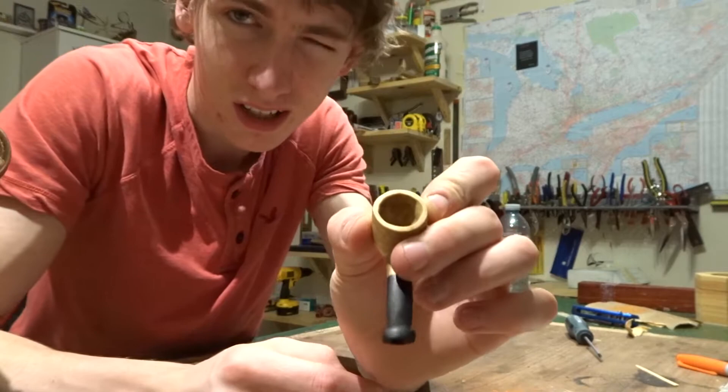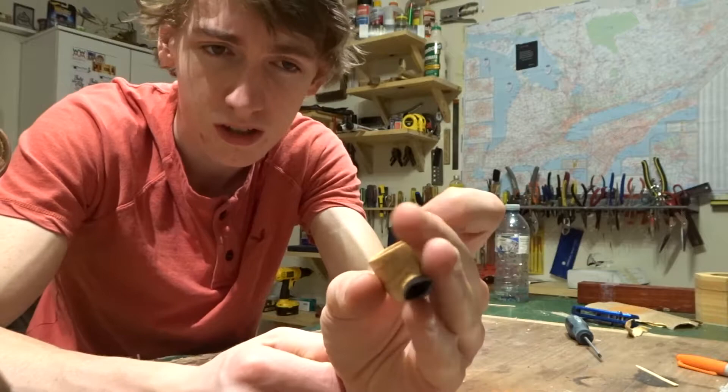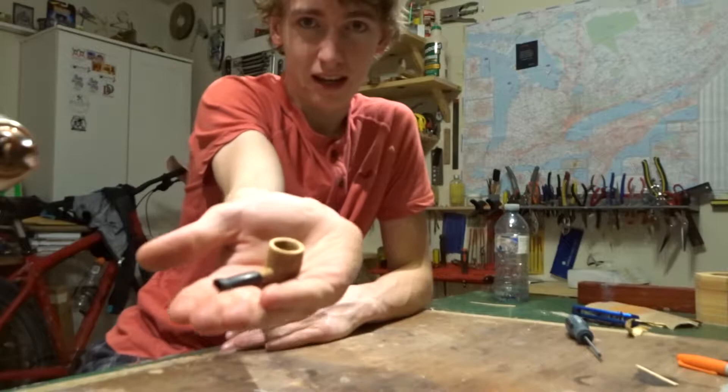This hole here is something like three-eighths or half an inch, and regularly you'd have between five-eighths and three-quarters of an inch as the bowl. So anyways, this is absolutely tiny — it fits in my hand like this.